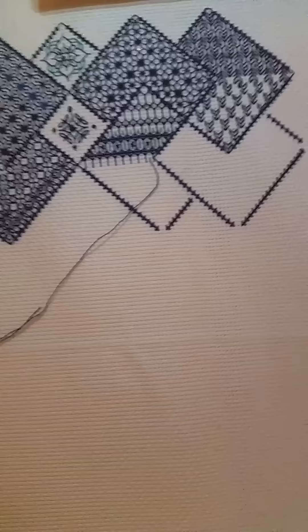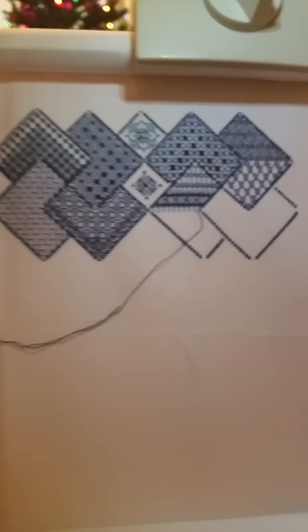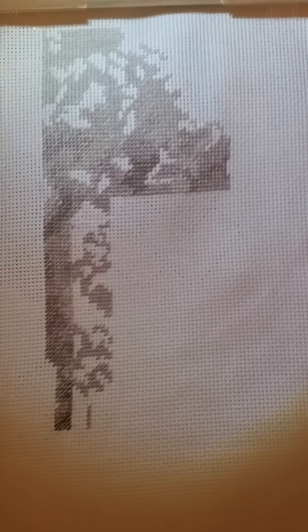I've also been doing a kit by DMC called Playtime's Over, which is going to be some horses eventually. And this is where I've got on that. I don't know if you can see very well — it's a lot of grey at the moment and hopefully I'll make some progress on that.